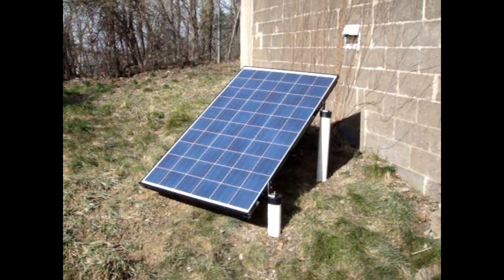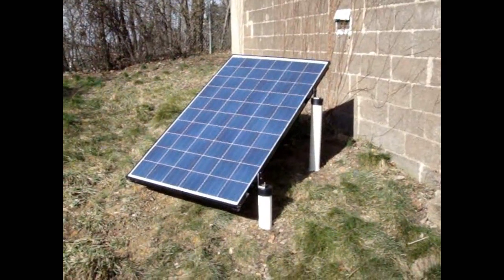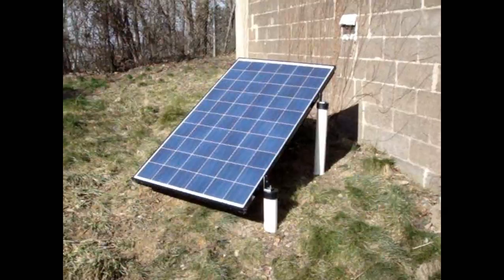This is my Westinghouse solar panel. I did a ground mount installation for less than 60 bucks.